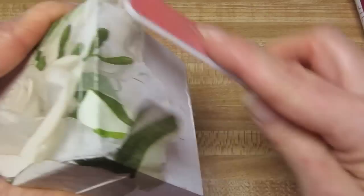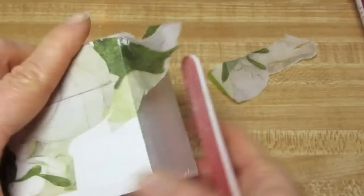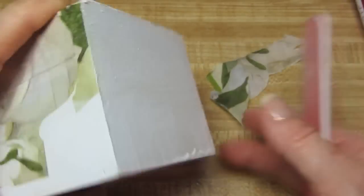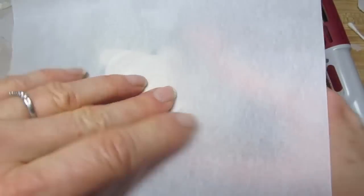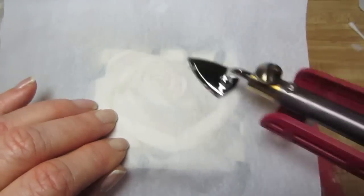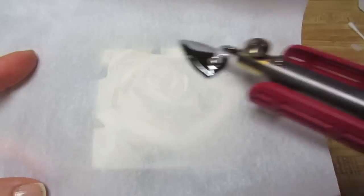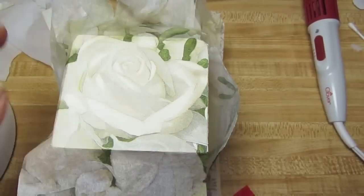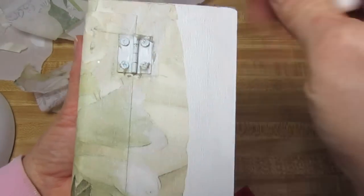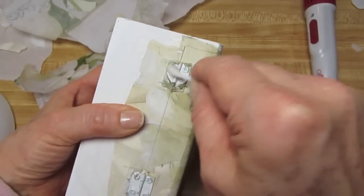Now we're just going to sand off these extra edges just on the sides. For the sides, you can put any part of the napkin down that you like, put the parchment paper over it, and iron it — because you've got the dry decoupage glue on the sides. Now you can just sand off any excess. I'm using a little water on a Q-tip and going over that hardware to get rid of the tissue paper — the napkin.